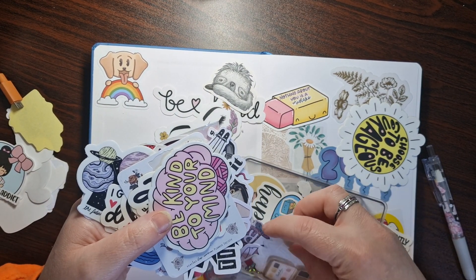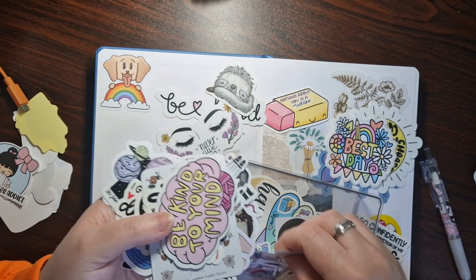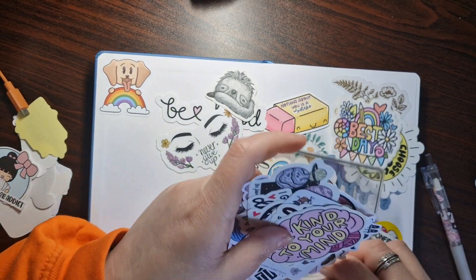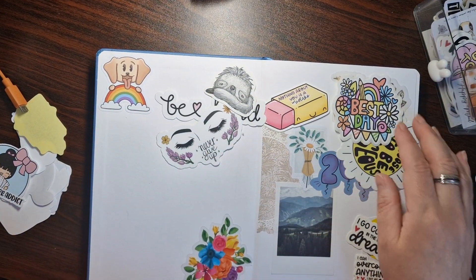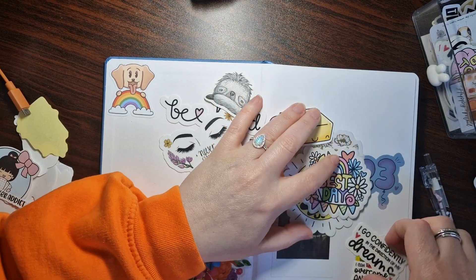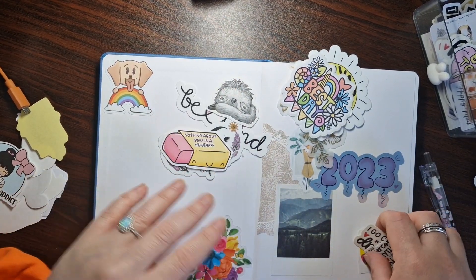I don't know if anybody else feels that way. If you are a journaler, somebody who finds creating and sticking stuff down — I know it's just stickers — but there is an art to it. To me, there is, anyway.